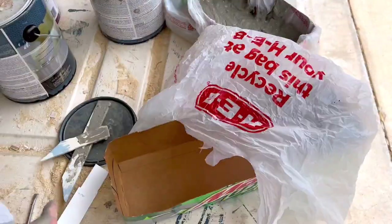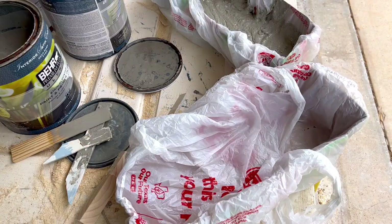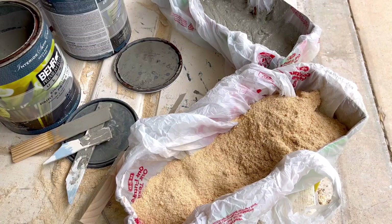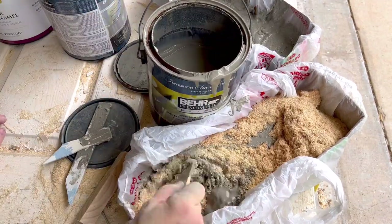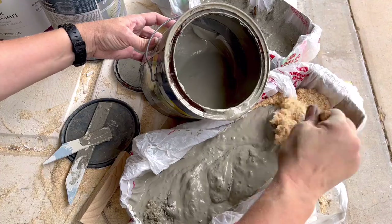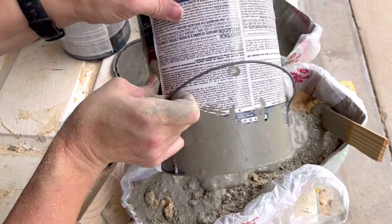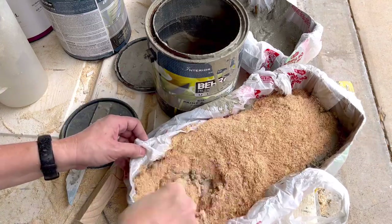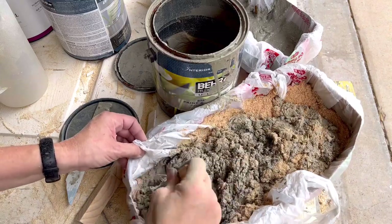For the next test, I grabbed another cardboard box lined with grocery bags — same setup as before — and I'm going to try out sawdust. A lot of people recommend using sawdust to dry out paint, and I have tons of sawdust from my table saw since I do a lot of woodworking projects. For this amount of paint I used about two full pitchers worth of sawdust. I scooped it up, poured it directly into the paint, stirred it up well to mix it in, and set it aside to see what would happen over three days.